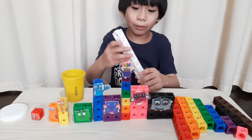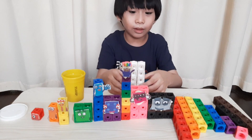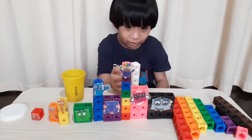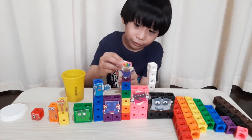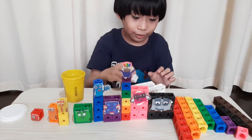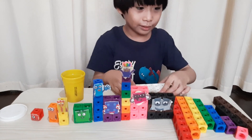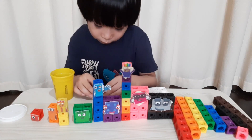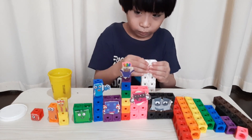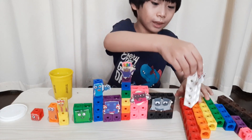The last one to build is number block ten. We need the color white and we need ten blocks here and there. We will transform it into a rectangle — two by five. Two times five is ten. This is number ten. Wow!